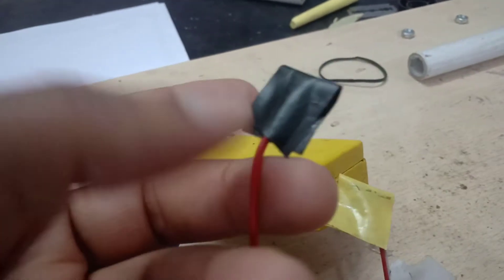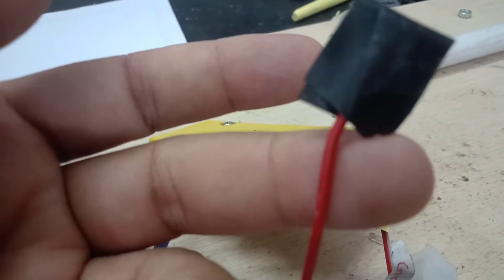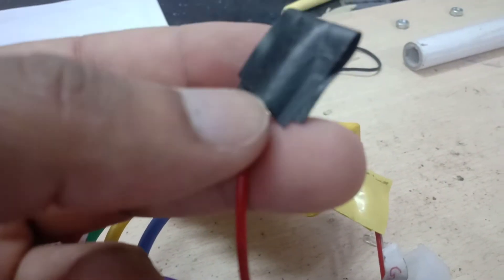Next, there is a red wire for the ignition switch. This goes to the key switch at the front of the bike, and when you switch it on, the 48-volt supply goes through into this controller.